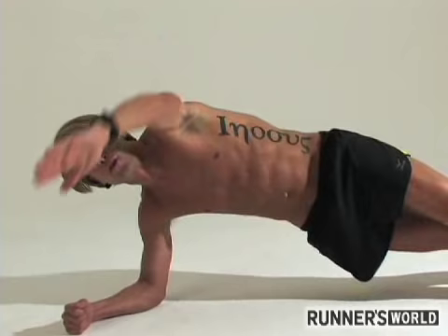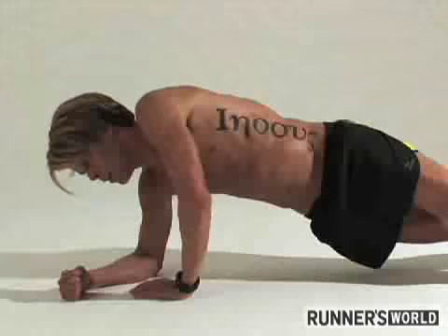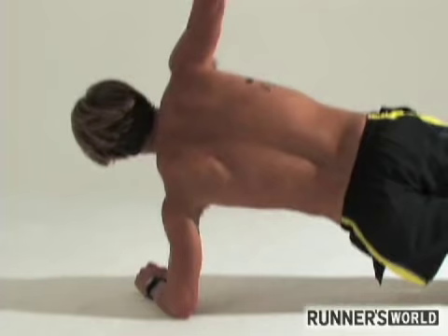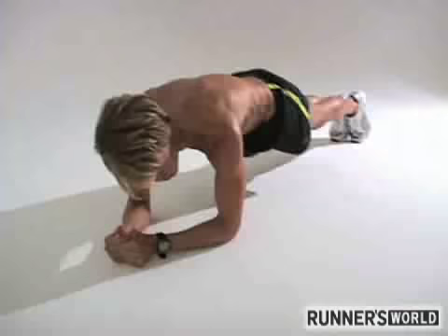Ryan Hall likes to hold here — this is the quarter Ryan Hall hold. It's just isolating the oblique on this side. We'd do the same thing for the other side, running through a hold on each side, and then come back to the middle and hold again for another minute.